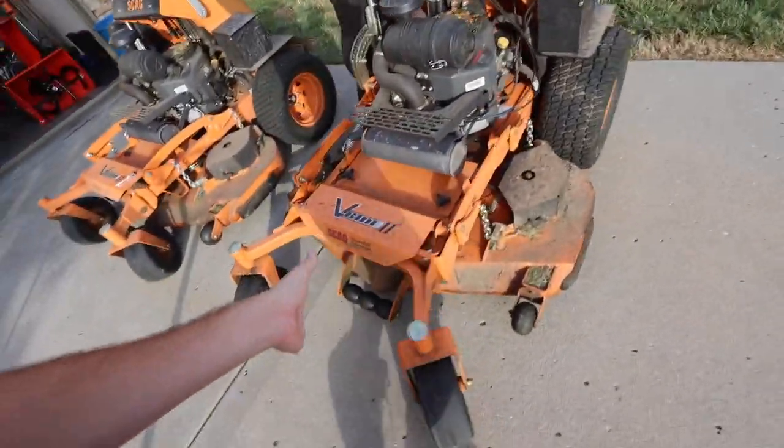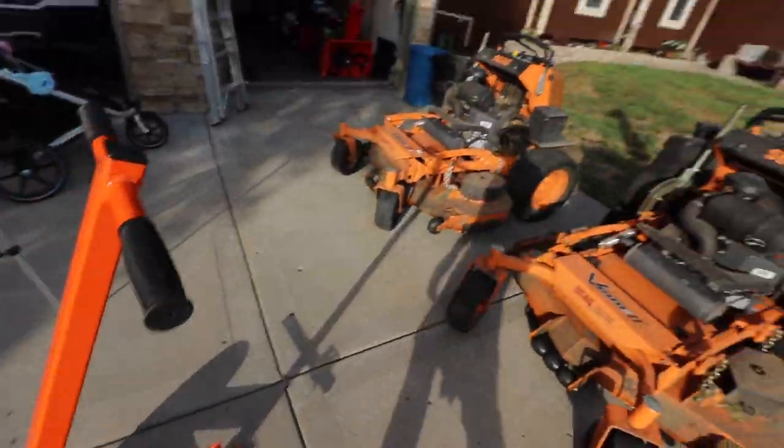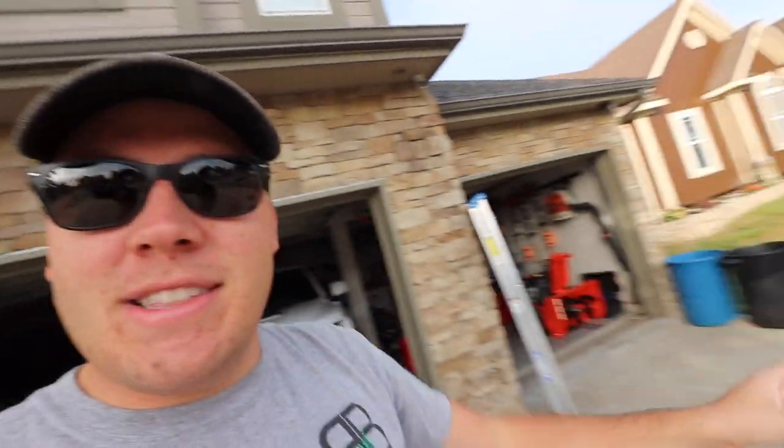We just need to sharpen the blades real quick and then go back to mowing. I'm gonna show you guys how we do. This is just a little bit of maintenance, and then next week hopefully we'll be getting airbags for the work truck — that's the next order of business. I've been hinting at what we're putting on the work truck, but that's for another video. Let's get this maintenance done.